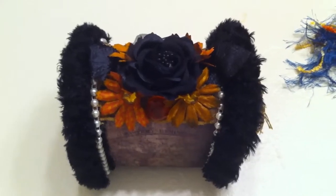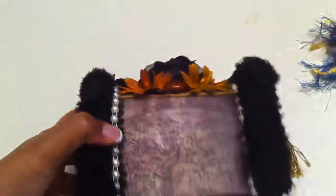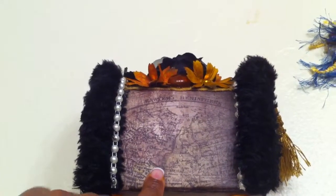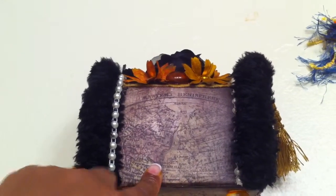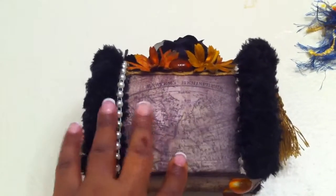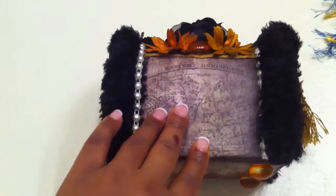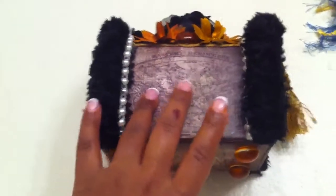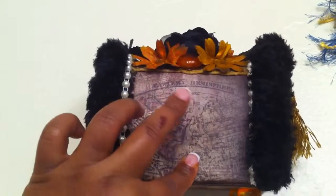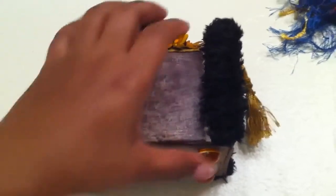First I used Tim Holtz's line of paper — it is the Lost and Found — and I used the one that had the map. I went with the theme of travel, so the map is associated with traveling. I glued it down with some tacky adhesive and distressed the edges.